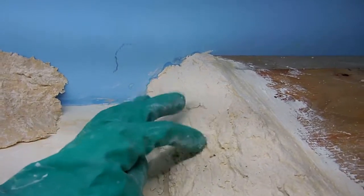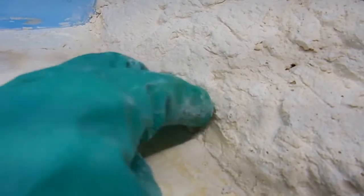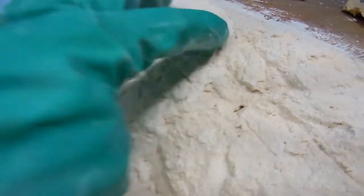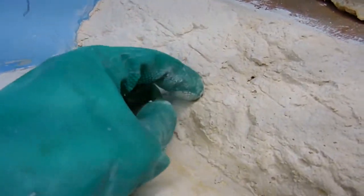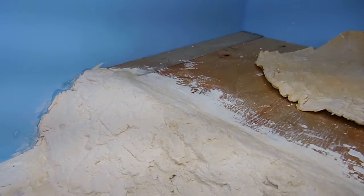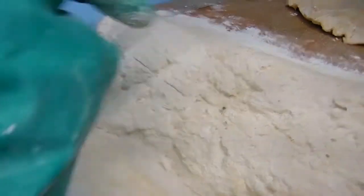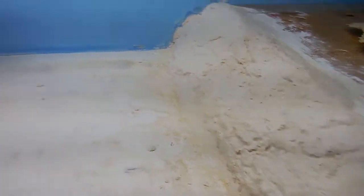Now you can easily blend them together. You see these little cracks and stuff — you can work with your fingers and try to blend them in. This one's pretty good so it doesn't need much work. When you color them, they'll blend really well together. That's it — see this section here.